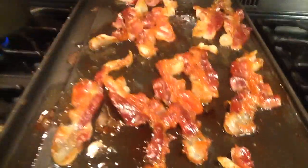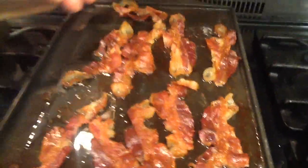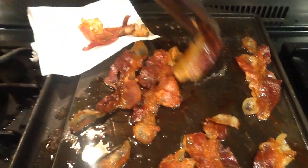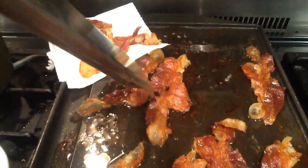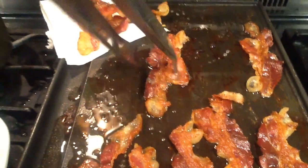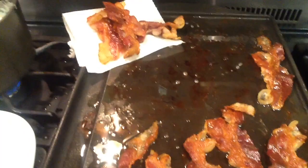We're going to come back when it is fully cooked. Now that the bacon is done — wow, that looks absolutely perfect. Crispy, juicy, all of the above. Yum! So good!